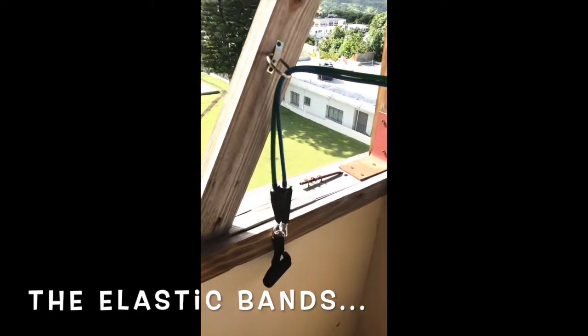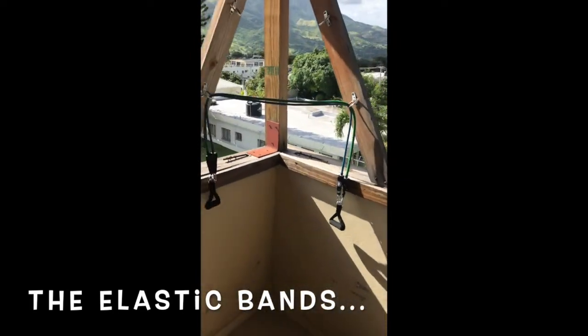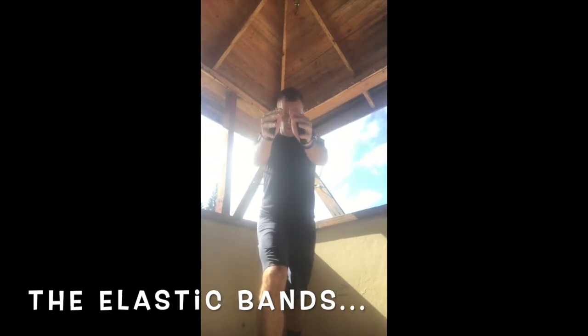I have to say that the elastic bands that come with it are pretty flimsy, but they're doing okay. As you can see with a little bit of DIY, I'm sure you'll find some use to it.